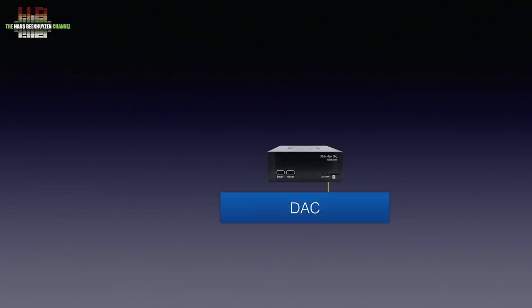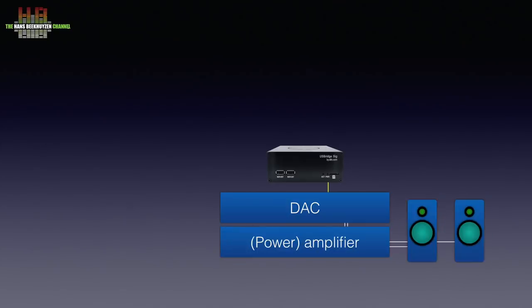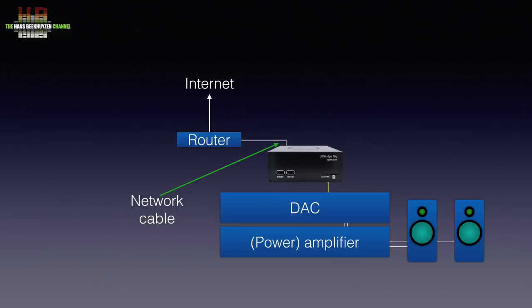This signal has been cleaned up to keep jitter low. If your DAC doesn't have a USB input, you can add the DigiOne Signature board which adds S/PDIF outputs. The DAC has to be connected to an amplifier that drives a set of speakers. On the other side of the USB Bridge Signature, it needs to be connected to your home network over a network cable, unless you order the optional WiFi dongle, in which case you can use your WiFi network.